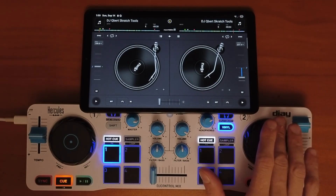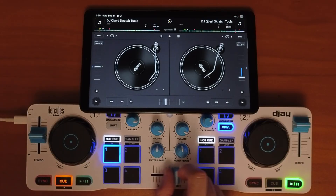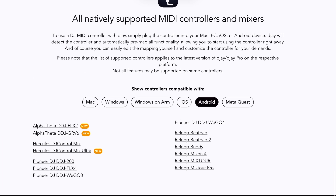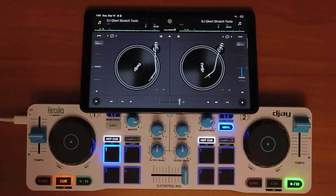Number one is the list of supported DJ controllers. There is a decent list of professional and affordable controllers that you could simply connect to your device and start DJing right away with them being pre-mapped. The controller integration is perfect, and they also support Bluetooth controllers, which are becoming even more popular, like this Hercules controller.